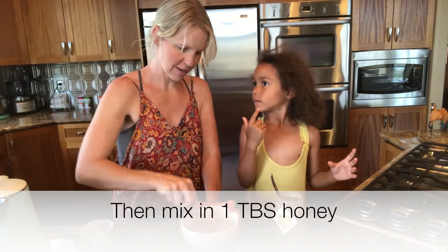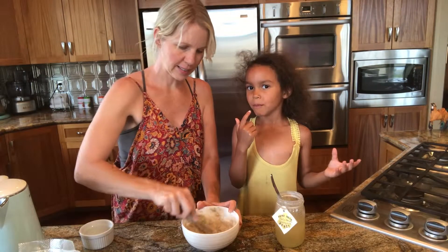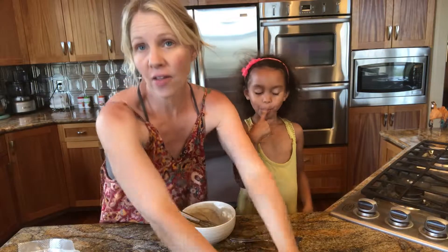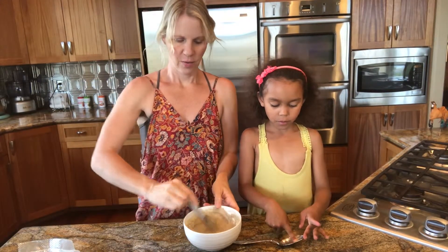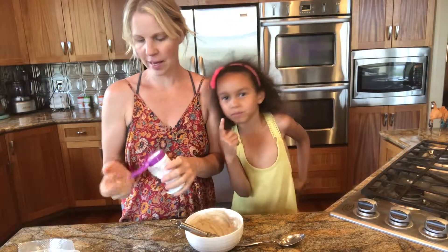How much honey are you eating over there? Like seven? Alright, now that it's cooled off, we're gonna put our berry antioxidant capsules in.